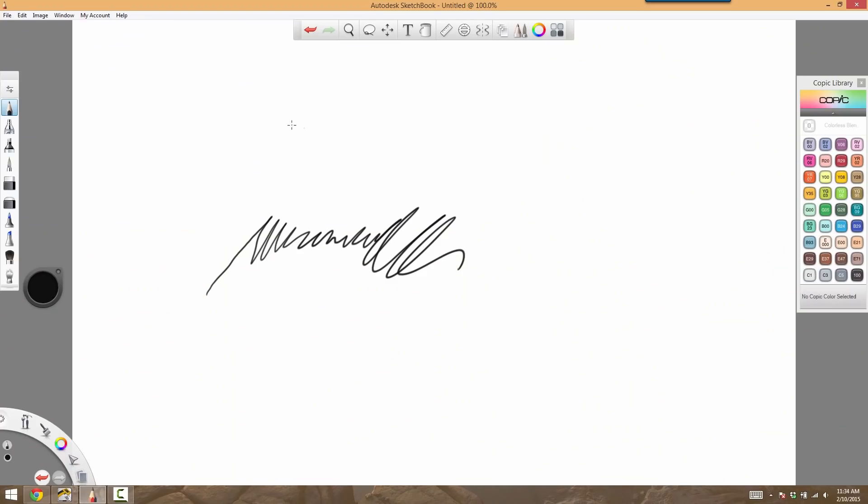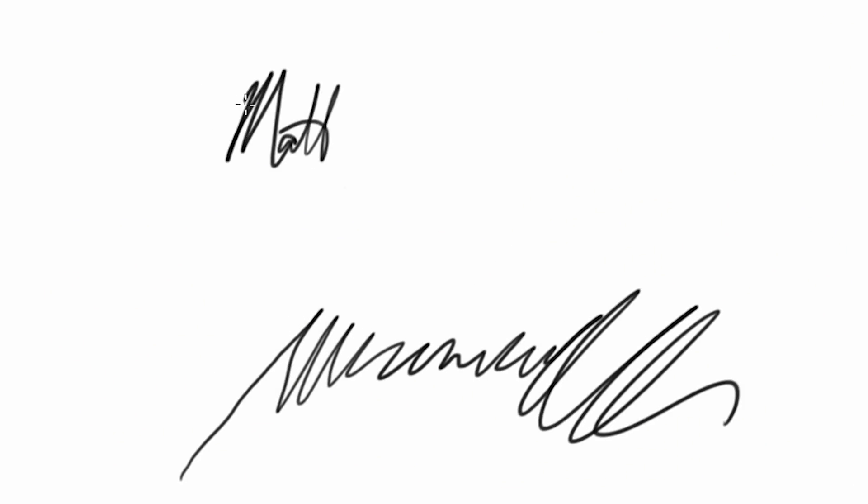When you actually touch the surface of the tablet, that's when it acts as a left click of the mouse. So I can actually spell out my name or draw whatever I want. It definitely takes a lot to get used to, but one of the secrets is making sure that your settings are configured properly.